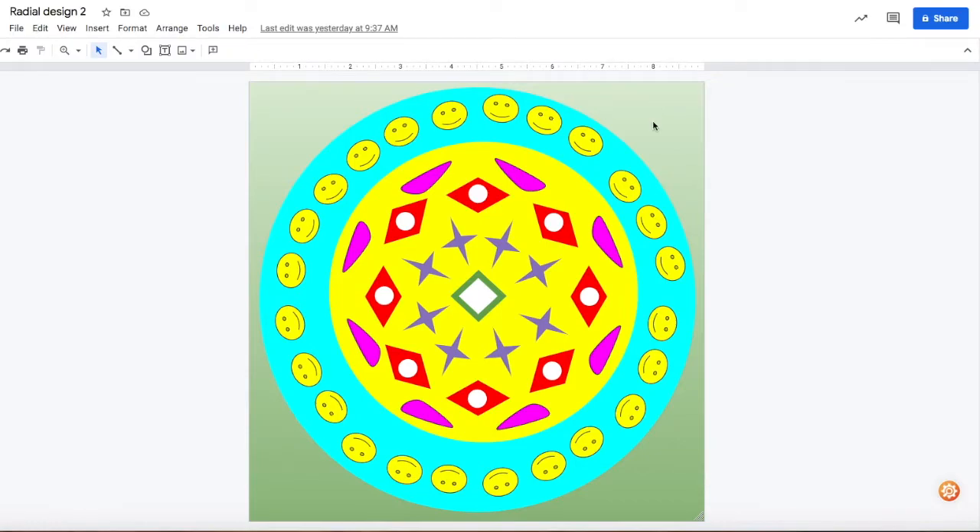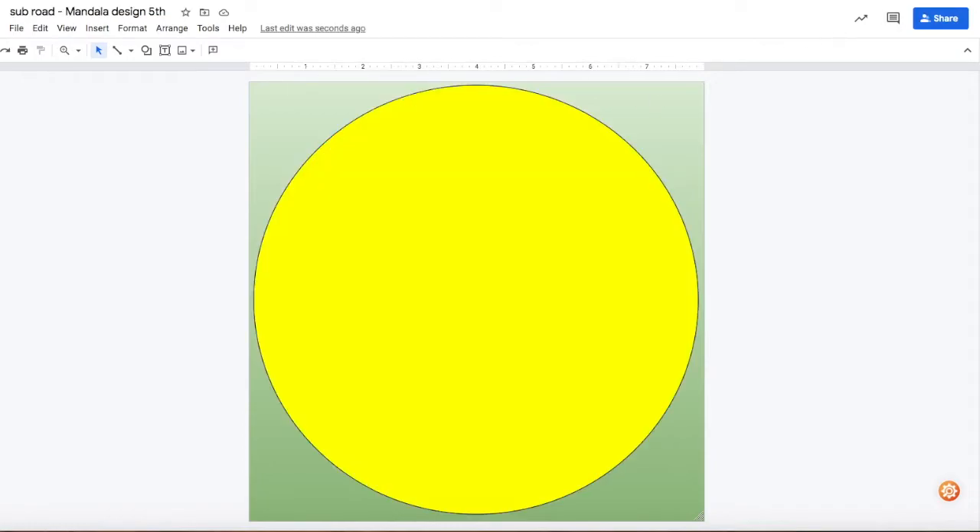Today I'm going to show you how to set up your mandala design, which is also going to be a radial design — it follows the radius of the circle. You can see I have a cute little design here. In my previous video I gave you the setup to get the circle inside your page to get ready to create the mandala design.